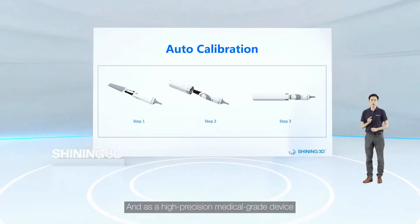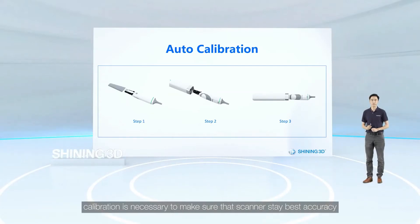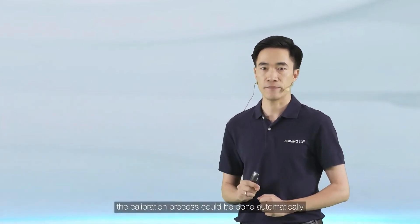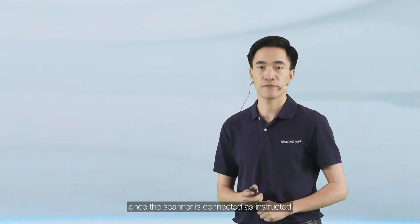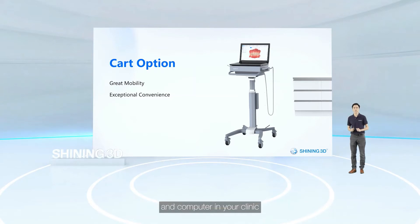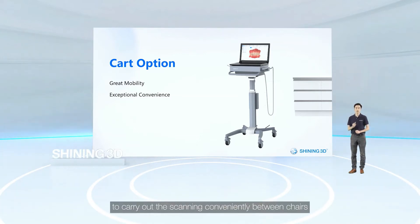As a high-precision medical-grade device, calibration is always necessary to make sure that the scanner stays at the best accuracy. In order to provide easy user experience, the calibration process can be done automatically once the scanner is connected as instructed. Some of you might need a cart to place the intraoral scanner and the PC in your clinic — now it's available as an option. Designed in a neat and fashionable shape, it can offer great mobility to carry out scanning conveniently between chairs.